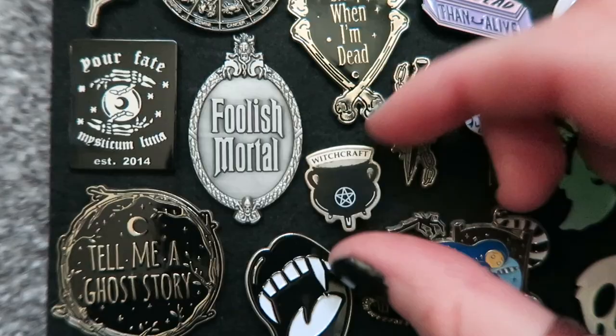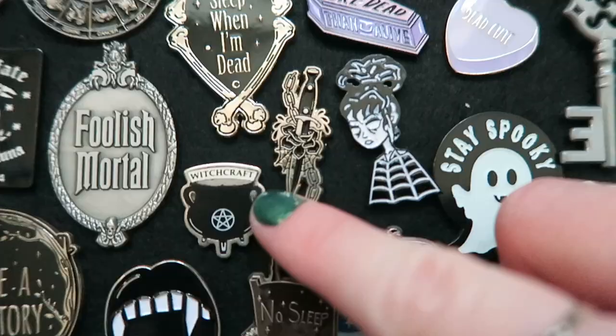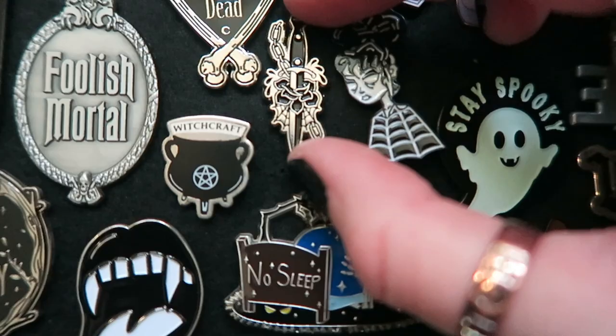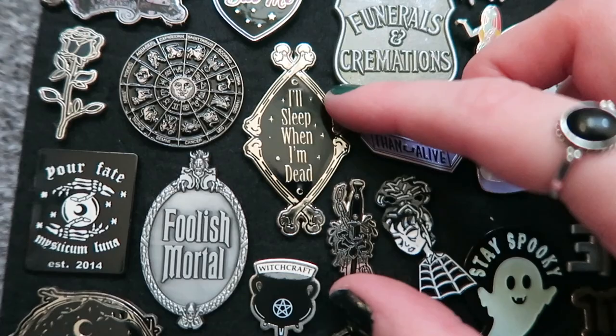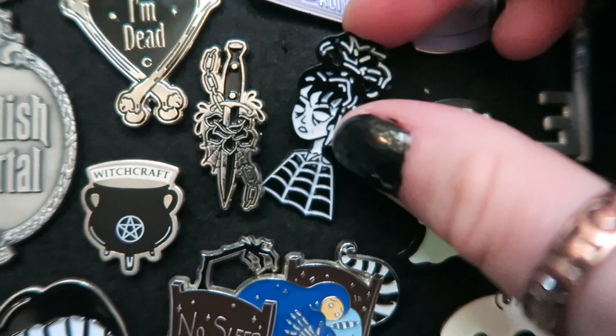I've got this mini Witchcraft pin, which was one of my first pins from Mysticum Luna. This one is also from Mysticum Luna — I really like how bold it is. Again, Mysticum Luna — a sword with a rose and some chains. I just thought that these two, because they're quite long, looked really nice together. This one is actually from Shein — I think I got it with the Beetlejuice pin. It's Lydia, even though they're not allowed to advertise that, but it was part of the Beetlejuice range.